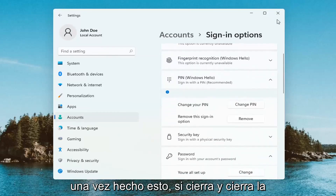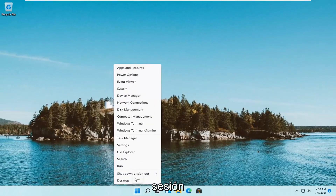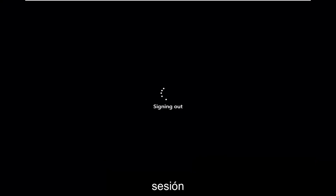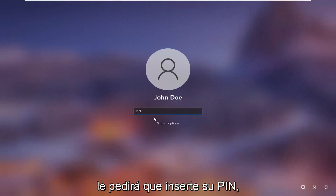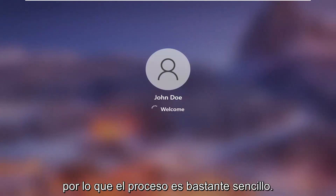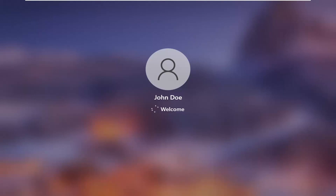Once it's done, if you close out of here and sign out, and you scroll your lock screen up you will be prompted to insert your pen. So a pretty straightforward process guys. Hope this video will help you out and I do look forward to catching you all in the next tutorial. Goodbye.